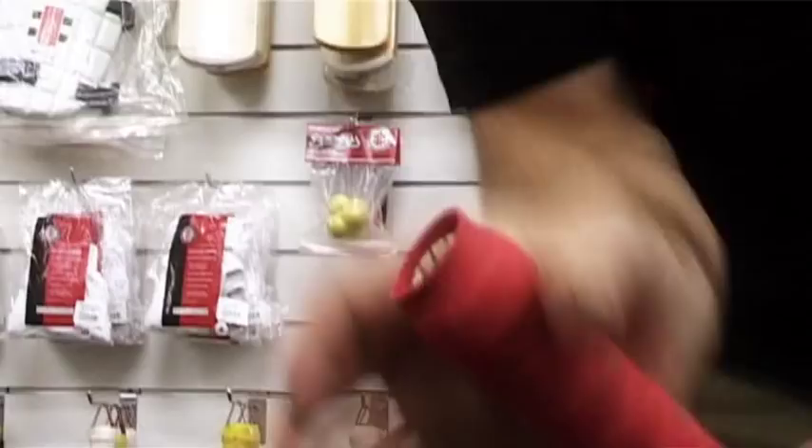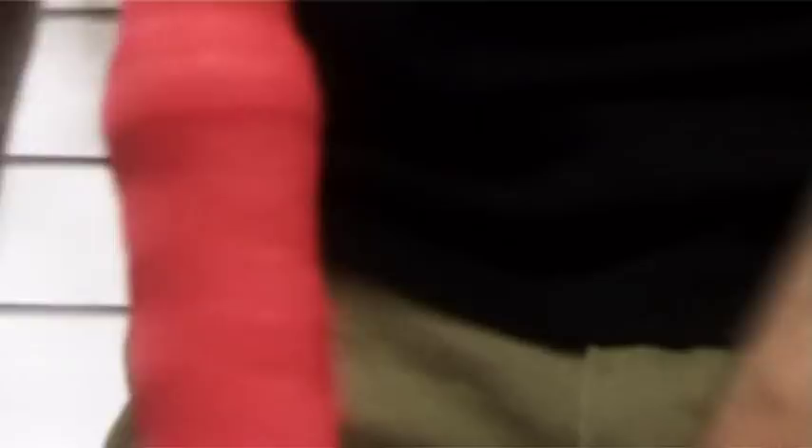Once the grip is on the handle, you will notice there is a little bit of overhang at the top. Hold your cricket bat tightly and tap the top of the grip until it slides right down the handle into the appropriate position.